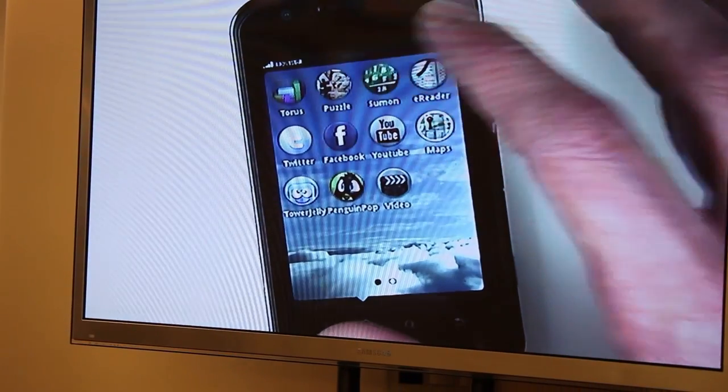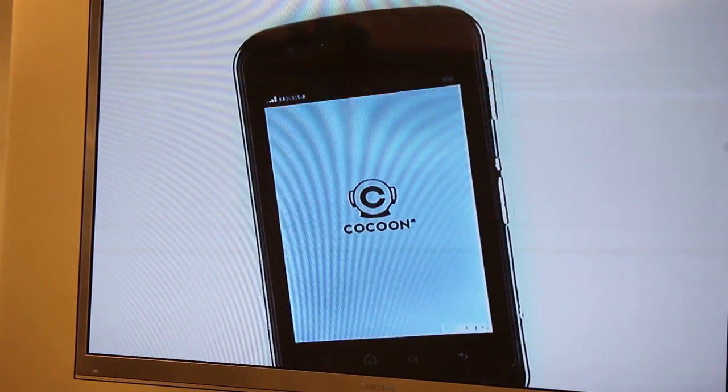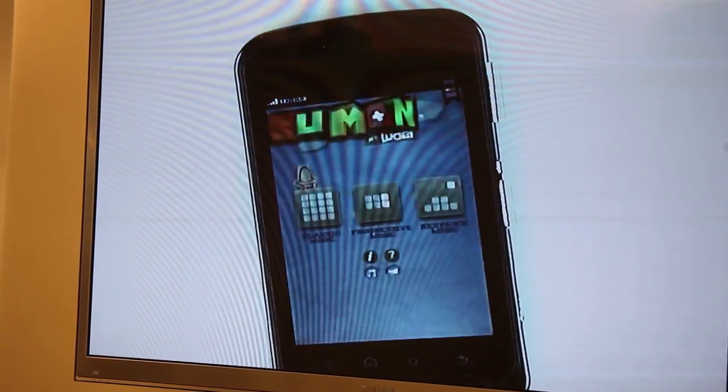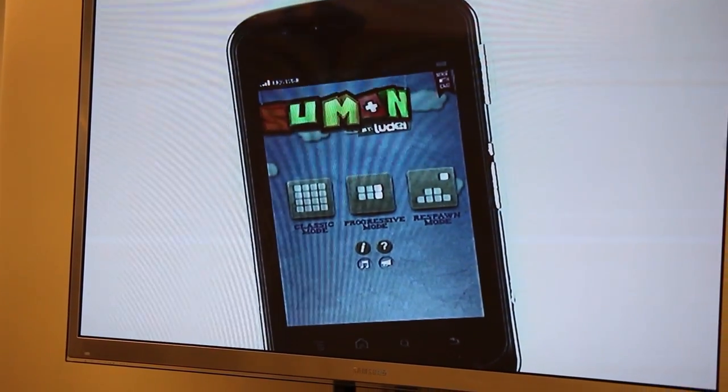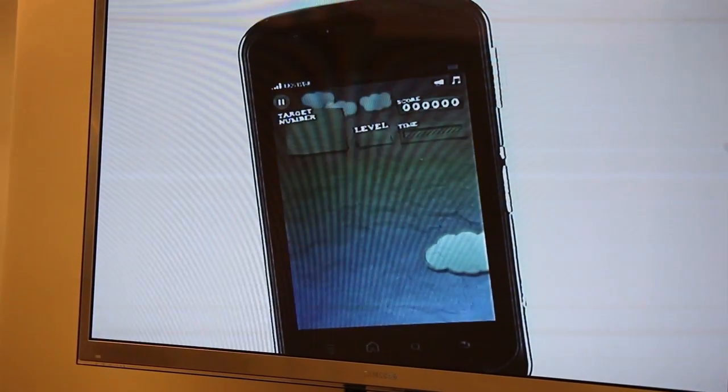There's a lot of HTML5 games out there, so this is our games on Ideateca, which specializes just on building HTML5 games, and they've actually landed on JavaScript libraries for HTML5 games.